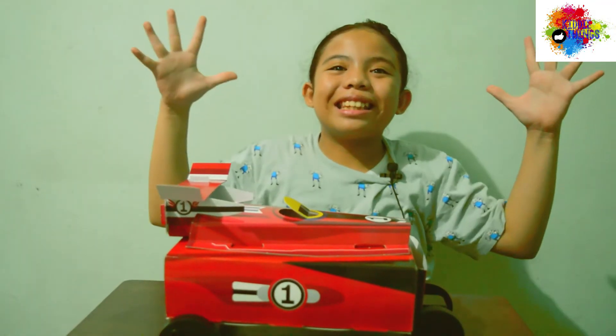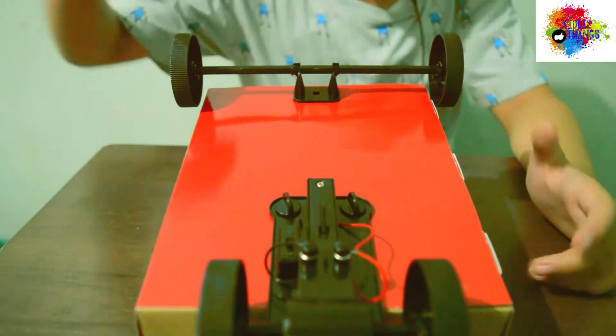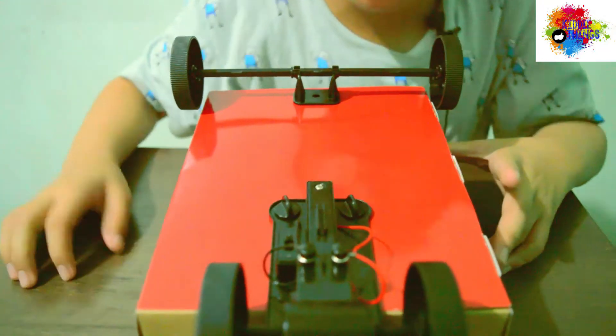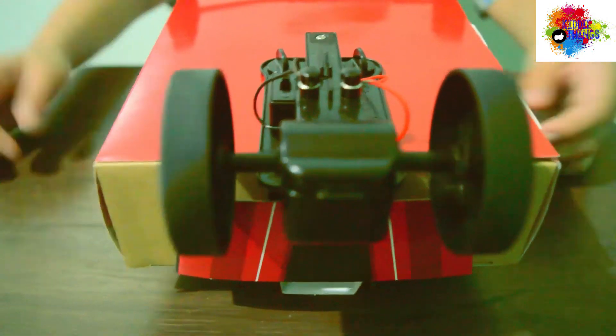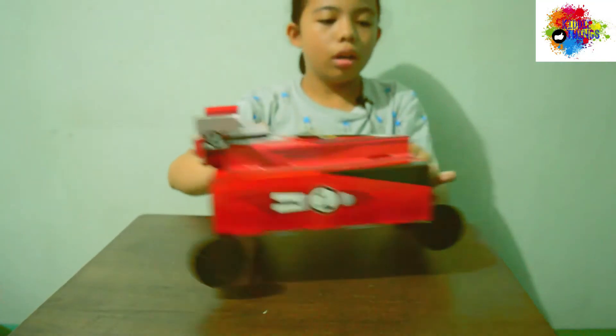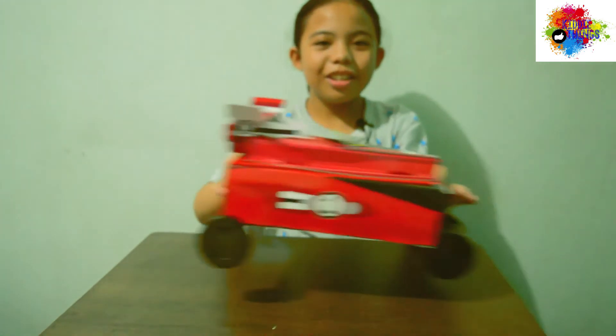So let's test it! Let's turn it on. So cool!